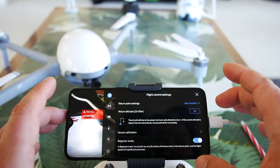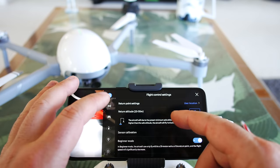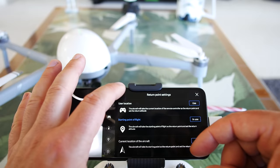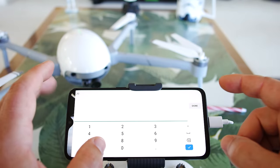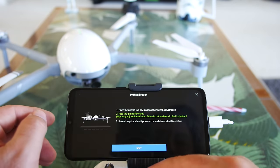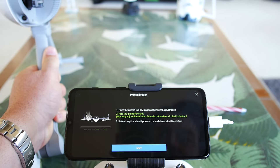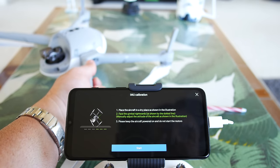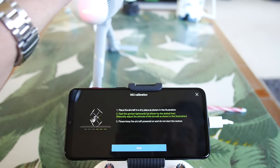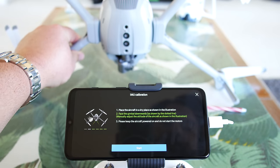Let's hit the actual main settings icon. We have main drone settings, flight control settings, and return point settings — user location, starting point of flight, or the current location of the aircraft. Return to altitude is currently at 20 meters. Going into sensor calibration since I'm getting the IMU issue — it's telling me to turn it up like this, then upside down, then on the other side, then face down, and then face up. Just following the instructions and keeping it as still as possible.